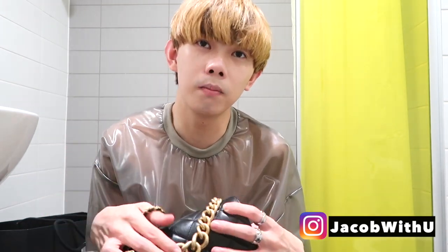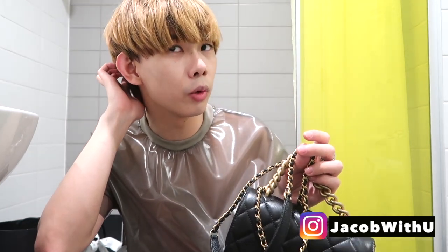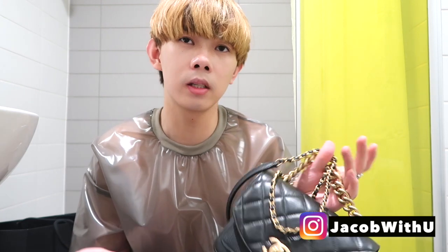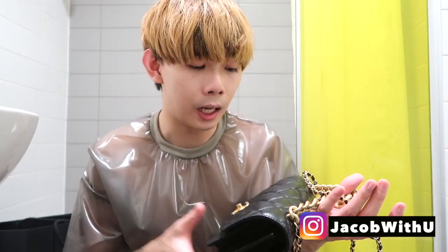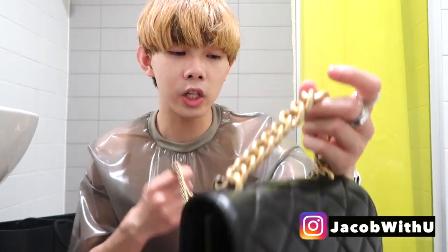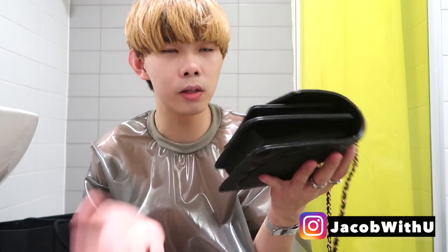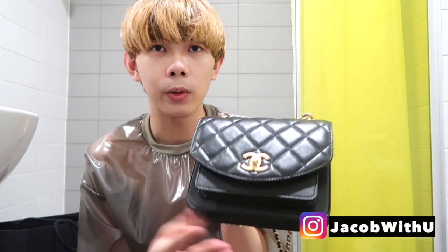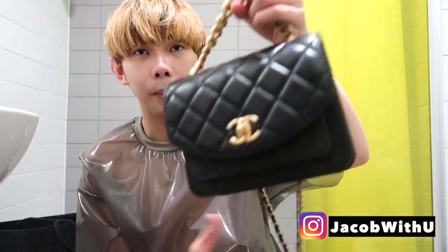It's an original Chanel bag from Paris. The price is so cheap — cheaper than London. The price is like three thousand euros, but in London it's like three thousand pounds, different currencies. This bag is the new style from Chanel's new collection, just released in store recently. It's really cute.